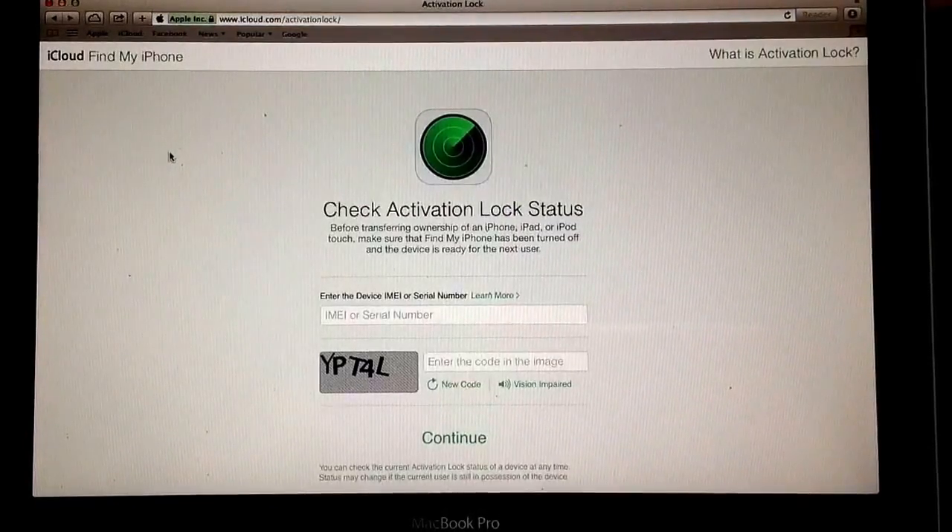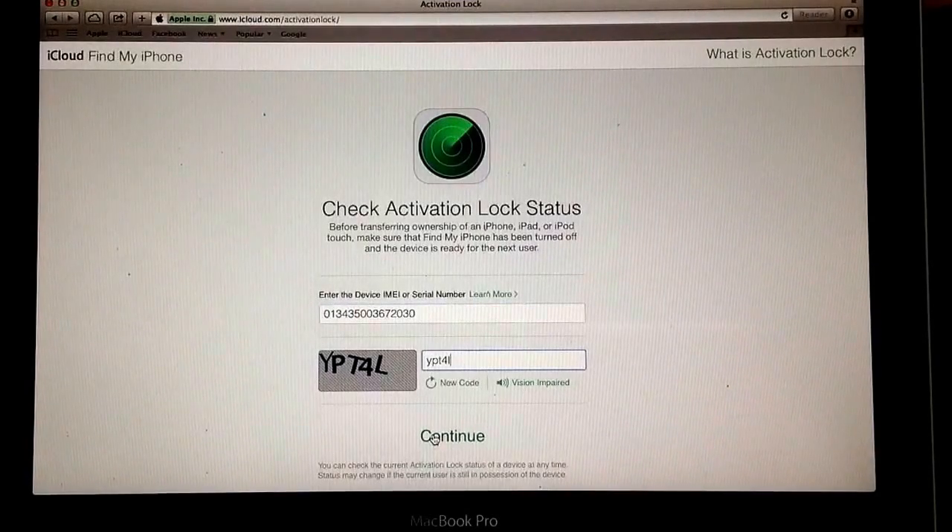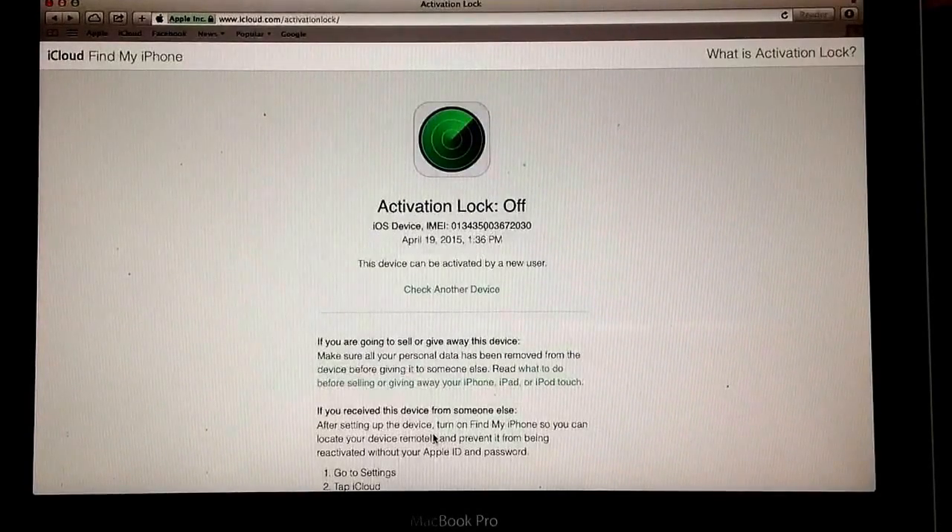I currently have a device that is not locked. I will type in the IMEI and show you what it looks like when the activation is not locked. Once you get the IMEI or the serial number typed in and you fill in the little puzzle at the bottom, go ahead and hit Continue. It checked the database — the activation lock is off — so that means this device would be a safe bet. I would recommend buying it.